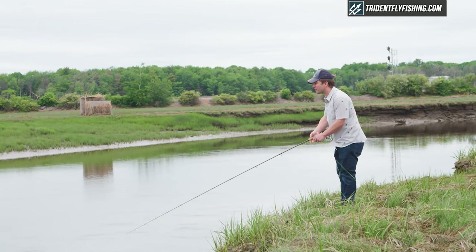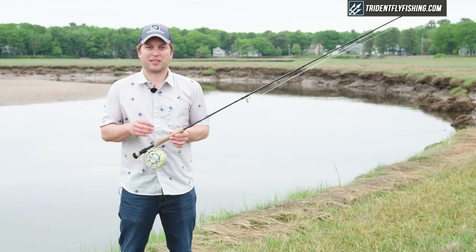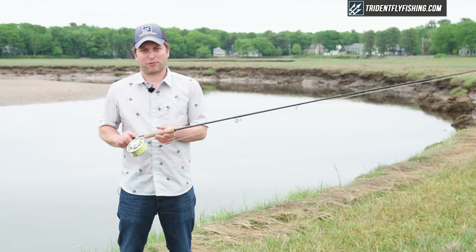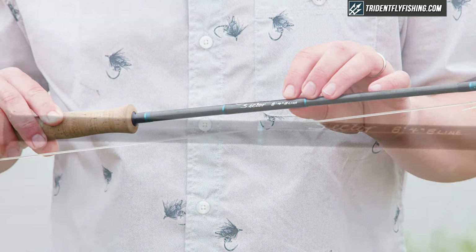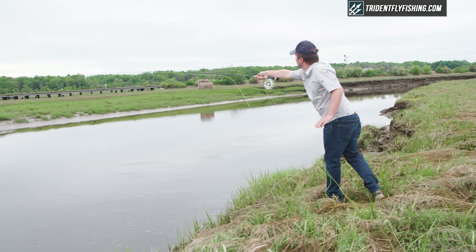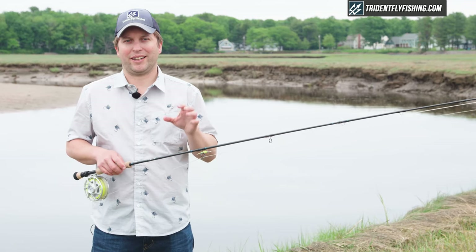The story about this rod is all in how it casts and more specifically the fishing situations where this is actually the right rod. We started out by telling you there was one really big problem with this rod, and it's right here on the blank where it says eight-foot four-inch eight-line. It's that eight-line designation that's the problem, and it's the same for the six-weight as well — it just doesn't represent the true abilities of this rod.